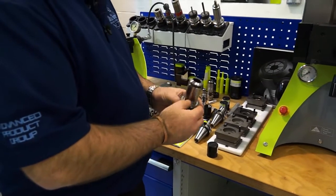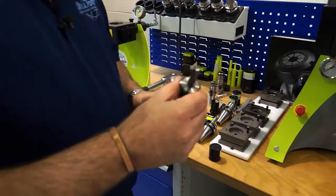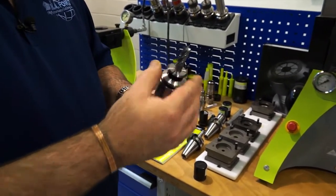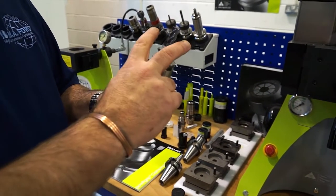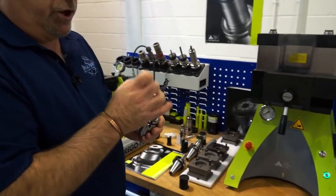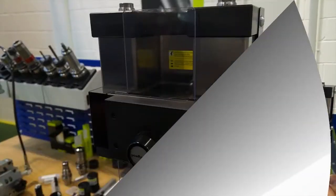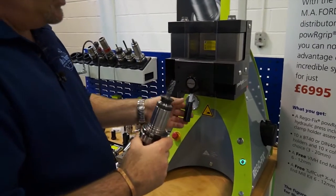So the way that the tool is assembled: you have the holder, you have the collet, and then obviously you have the tool inside the collet. The collet and tool fit into the holder — as you can see it's standing a little bit proud there. And what this system will do is actually press that collet into the holder up to a stop. Inside the holder you have a very shallow, very accurate taper, and on the collet you have the same.